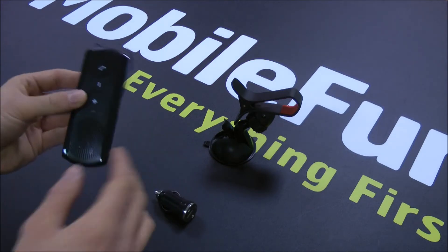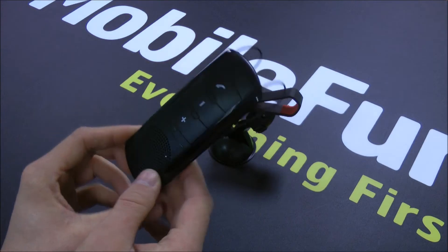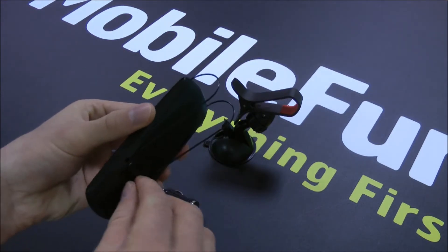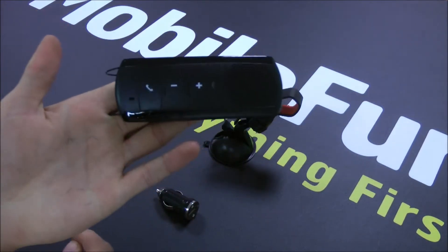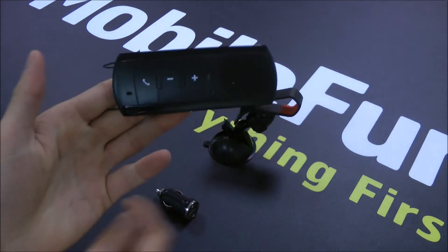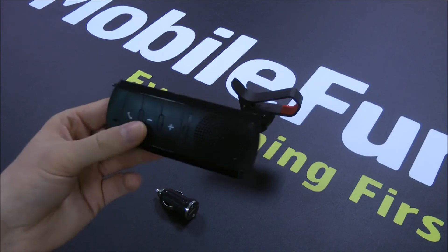The second item is the Bluetooth Visor Blade. This is a car kit which enables you to take calls hands-free in your car. It's called the Visor Blade because it attaches to the sun visor in your car, and it connects via Bluetooth to your smartphone which allows you to take calls hands-free.